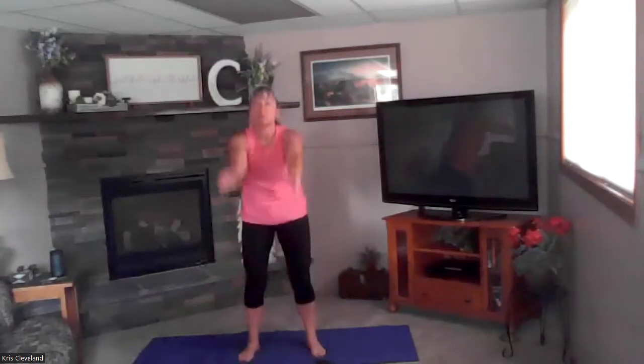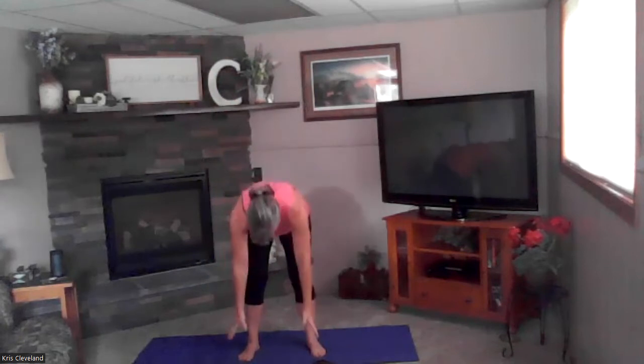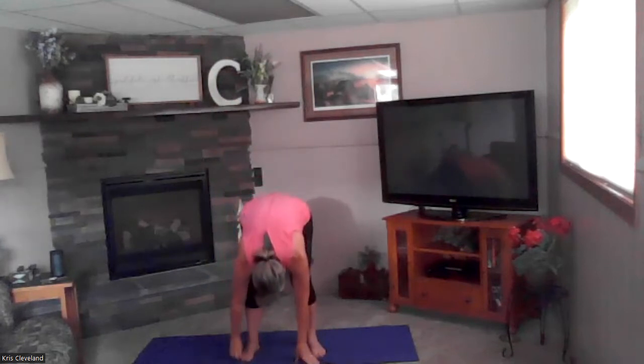One more — inhale up, exhale as a back bend, inhale reach to the sky, exhale forward fold. We're going to hold and stay in that forward fold for three more breaths, really focusing on the long breath in and the long exhale.